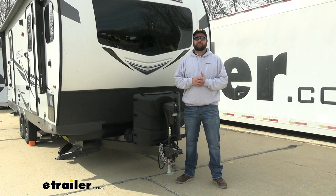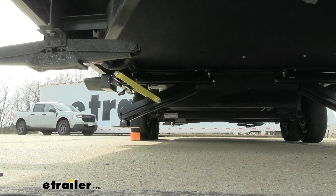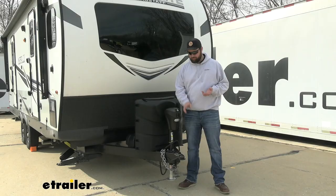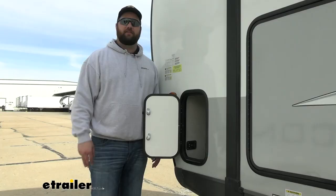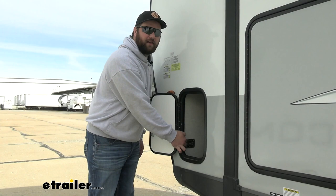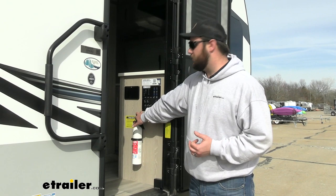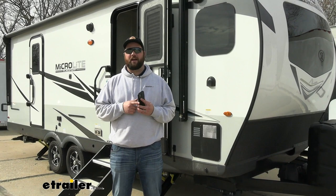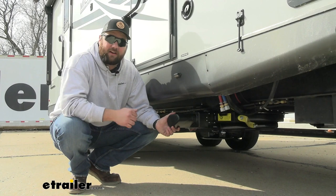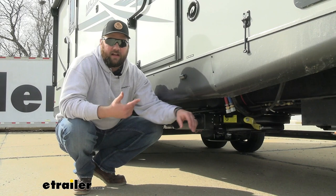Another nice feature is that you can store a hitch height memory. When you're ready to hook up, just hit auto retract and it'll retract all the jacks, then hit hitch height and it'll bring your coupler up to the height of your ball mount. You're going to have three ways to control this system: a control panel we recommend mounting in an outside compartment, a large touchscreen panel near your other controls inside, and a phone app for auto leveling.